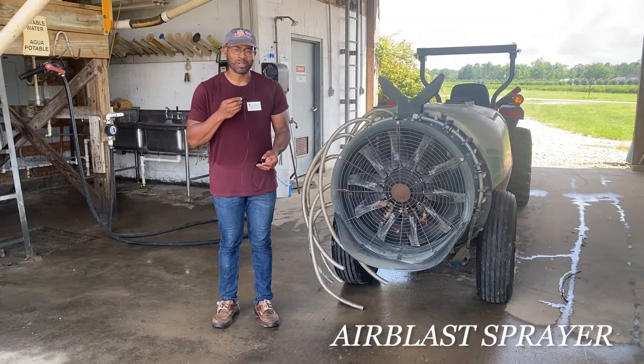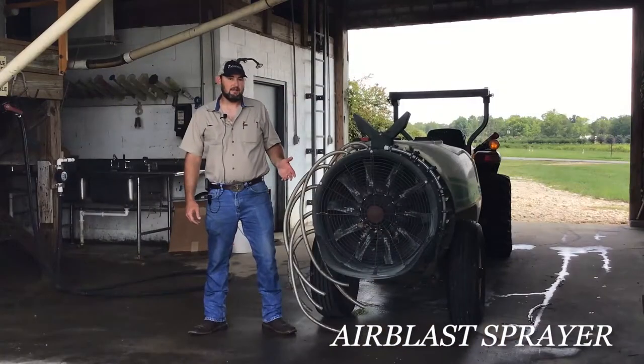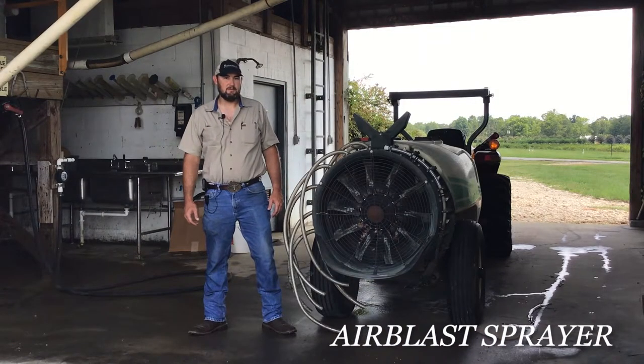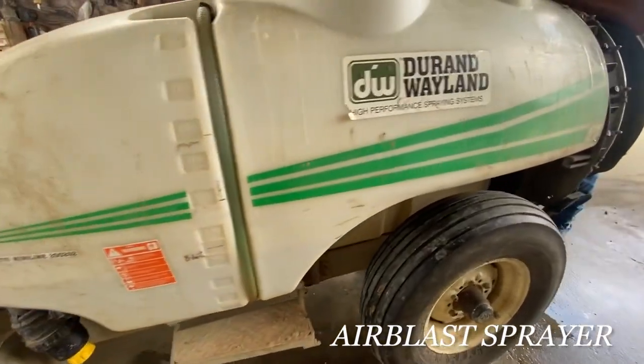Air blast sprayers are commonly used in tree fruit production and vineyards. Matthew Price is going to show us how to calibrate them. Hi, I'm Matthew Price, the director here at the Chilton Research Extension Center, and we're going to look at calibrating air blast sprayers.